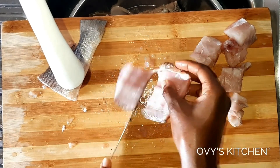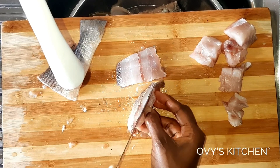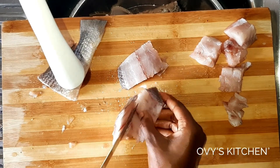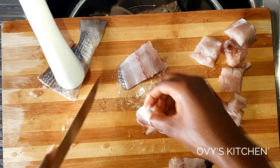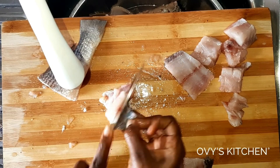Welcome to my new video — it's great to have you guys here again. If you're here for the first time, you're very welcome. This is a channel where we bring you amazing recipes as often as we can.